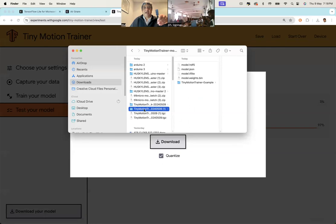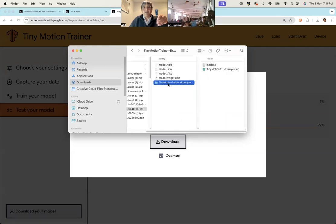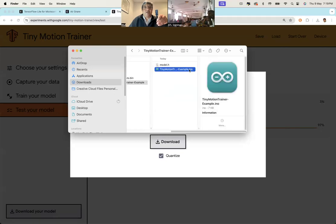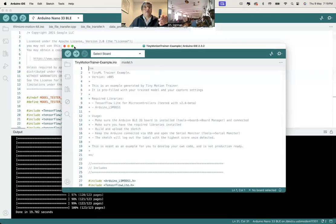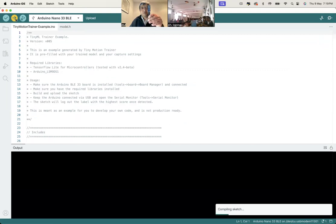It downloads as a zip file. Unzip it and you'll find a folder with files like model.h5, model.json, model.tflite, and others — these are the machine learning files. Navigate to the folder called 'tiny_motion_trainer_example' and you'll find the .ino file. Double-click it to open in Arduino IDE, select the board and port, and transfer it to your Arduino — it takes a couple of minutes.